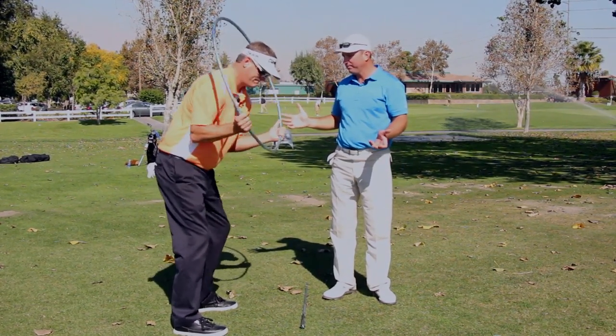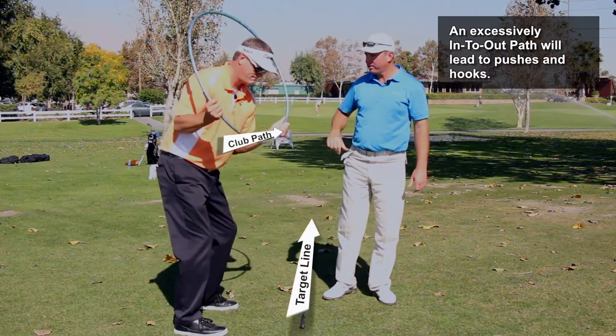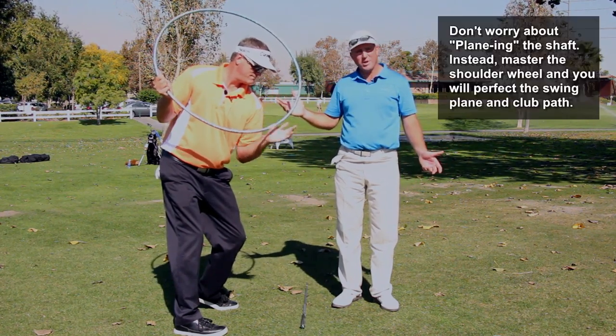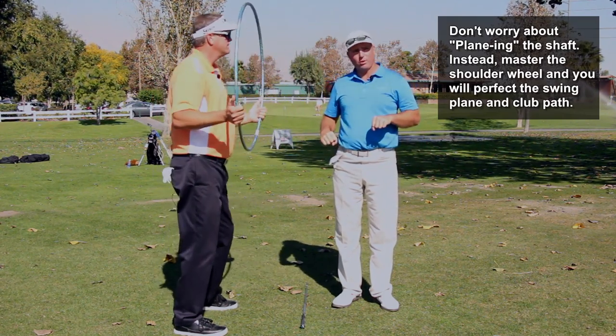Now show them that hip turn again like most teachers would teach. Notice: he's turned his hips, but the wheel is completely turned. It's like if this were attached to an axle, he would have completely bent the axle.